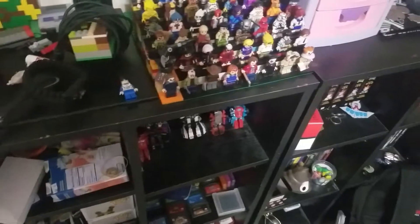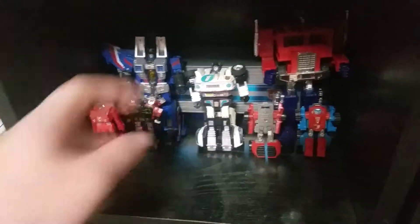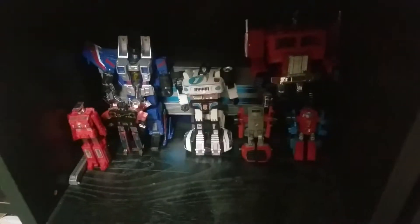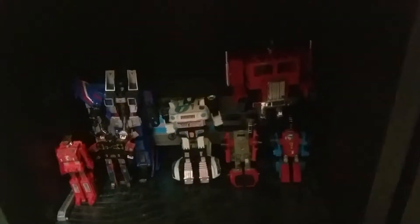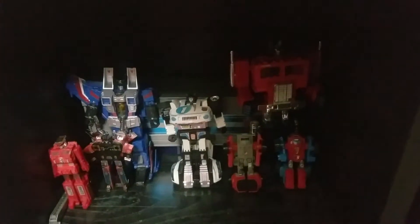There is one more thing that I got that I don't think I'm actually going to do a video on, and that has to do with my G1 shelf here. Before you say anything — yes, I know this Thundercracker is not G1, but I did want to include him because I love his G1 aesthetic and it looks just like it. I just thought it fit well there.